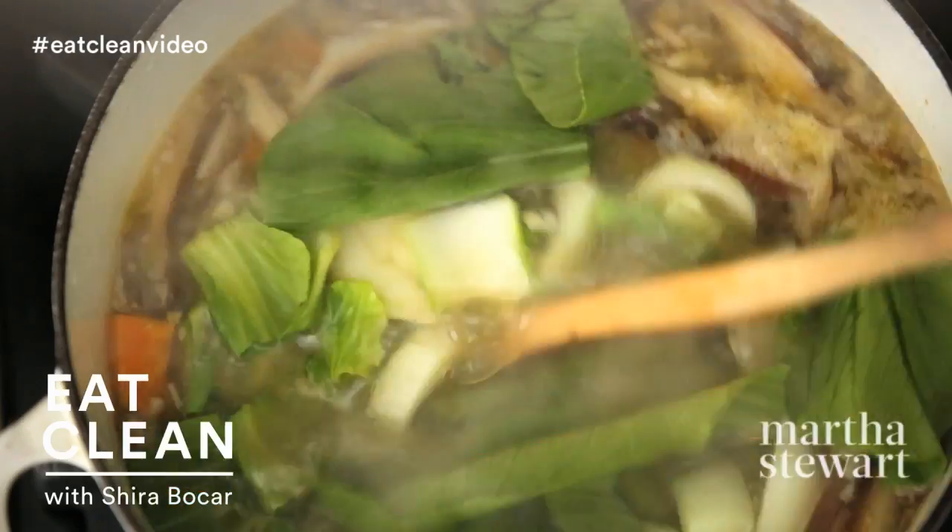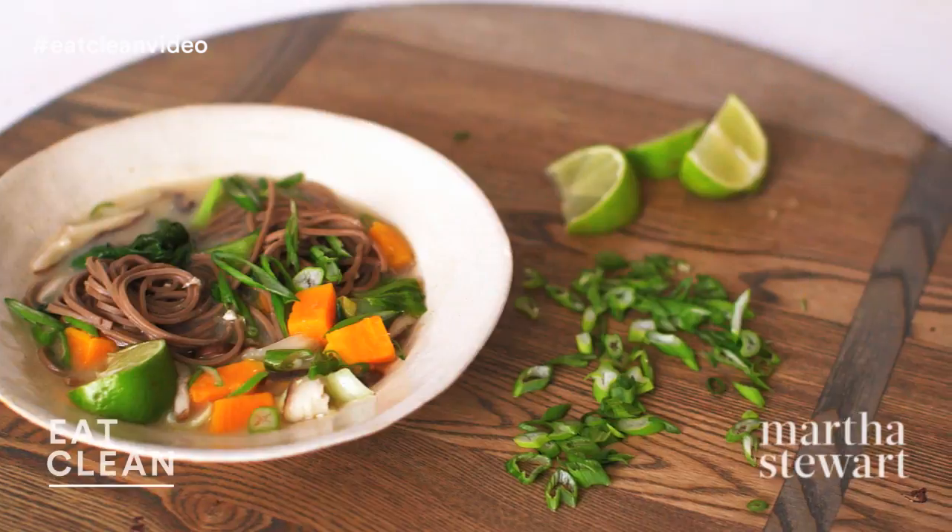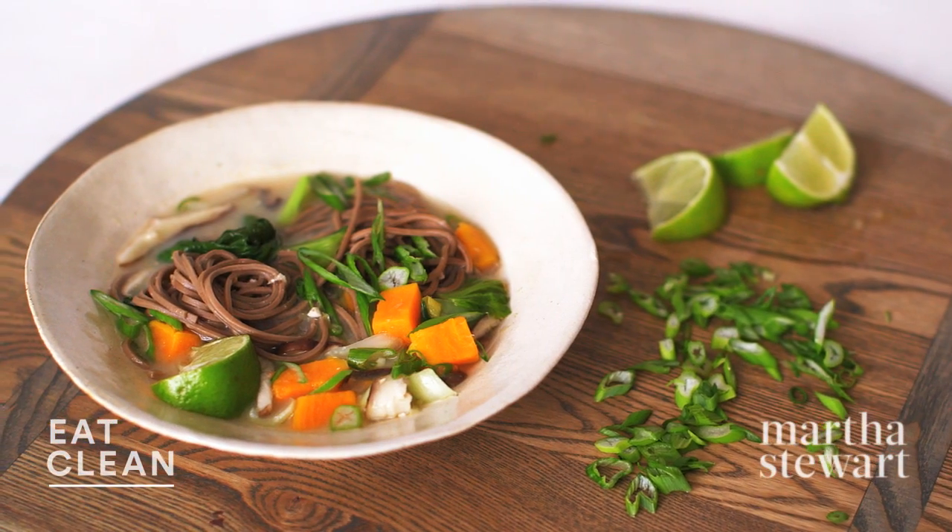Buckwheat noodles, sweet potato in a miso broth — perfect soup for a cold winter's night, and a complete source of protein for a vegetarian dish. Let's get started.